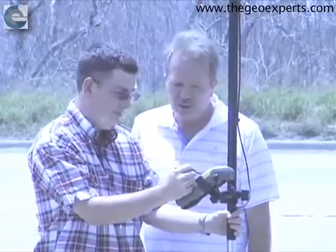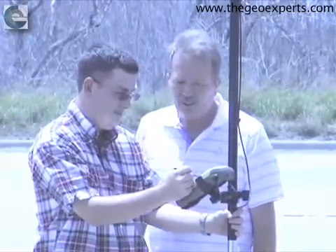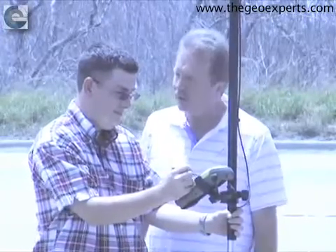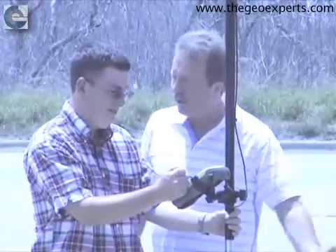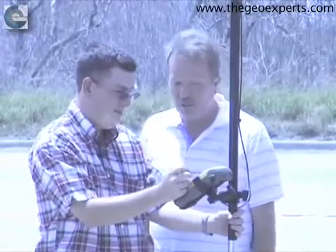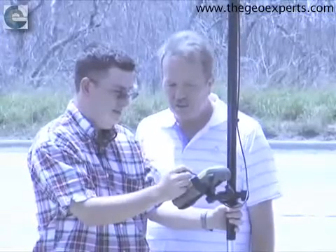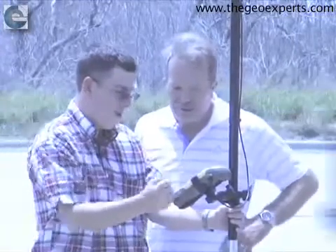Today we happen to be using Topcon's latest model, the GRS-1, which has all the features Steven pointed out, including the five megapixel camera. That may not sound all that important, but it is — because part of every survey job, especially finding original monuments, which could be a rock or a mesquite tree set 100 to 150 years ago, having a photograph for your file is valuable. Most receivers will also have Bluetooth and internet capability.